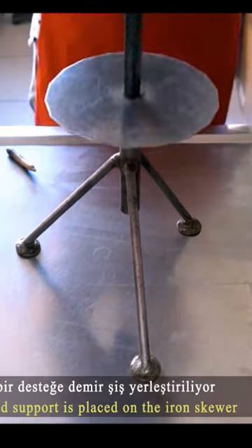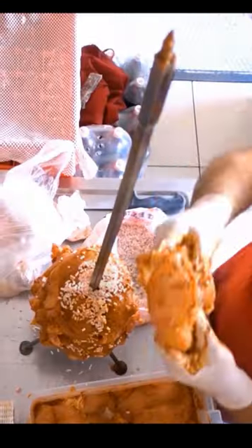Iron skewers are prepared after one day. Cow fat is added and the chickens are placed in a row.